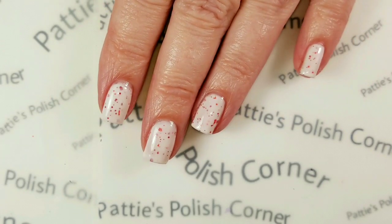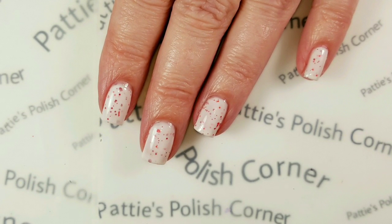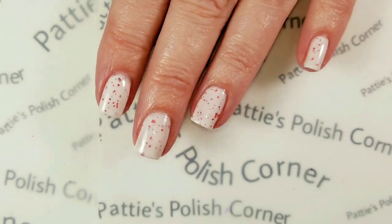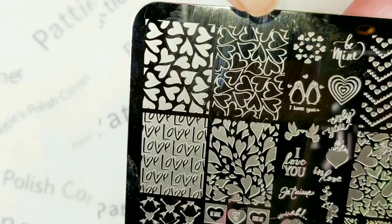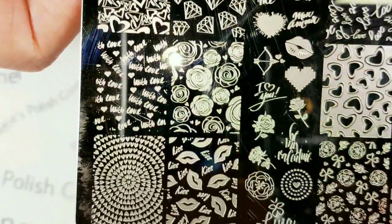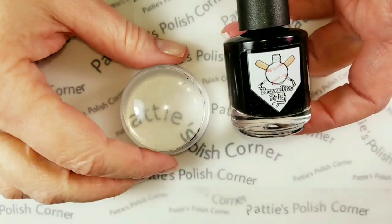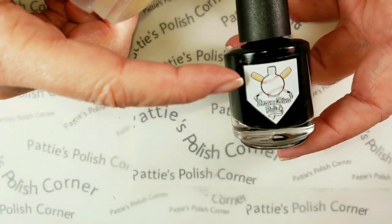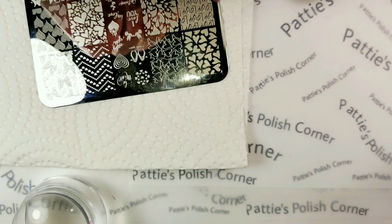I've always wanted to stamp a cool design over a crelly, which I don't really have a lot of — I actually don't even know if I have more than a few crellies. But anyway, today I thought I would do a Valentine's Day themed stamp and I'm going to go with this image because it's just a really nice outline and I really want the crelly to come through underneath. This is from Lina's All About Love One. I'm going to use my sticky stamper by Queen from Walmart and my Braves Diva black stamping polish. We're just going to do a quick and easy design.